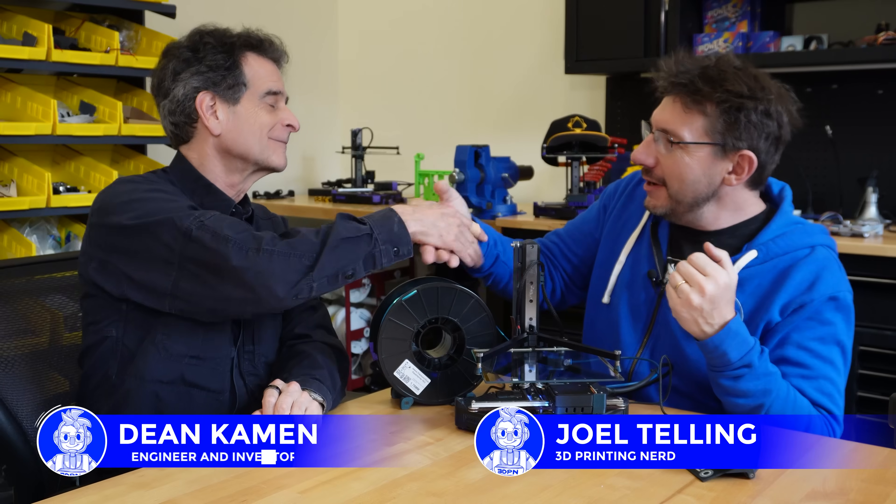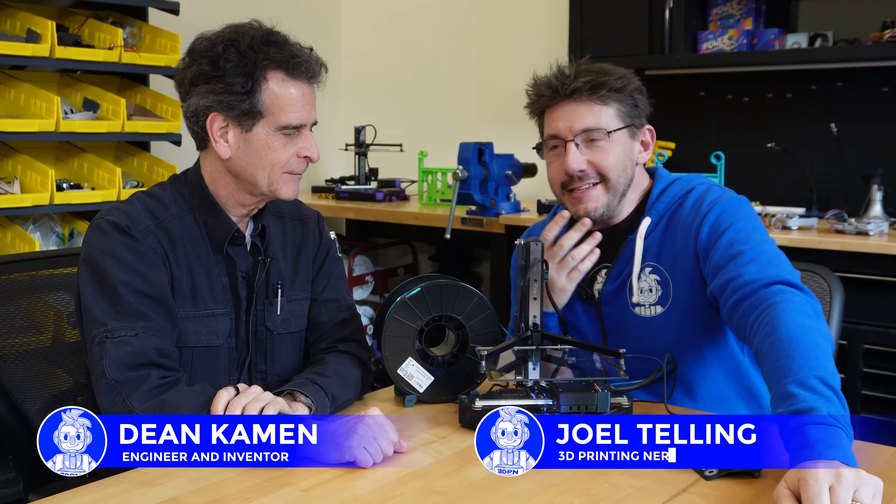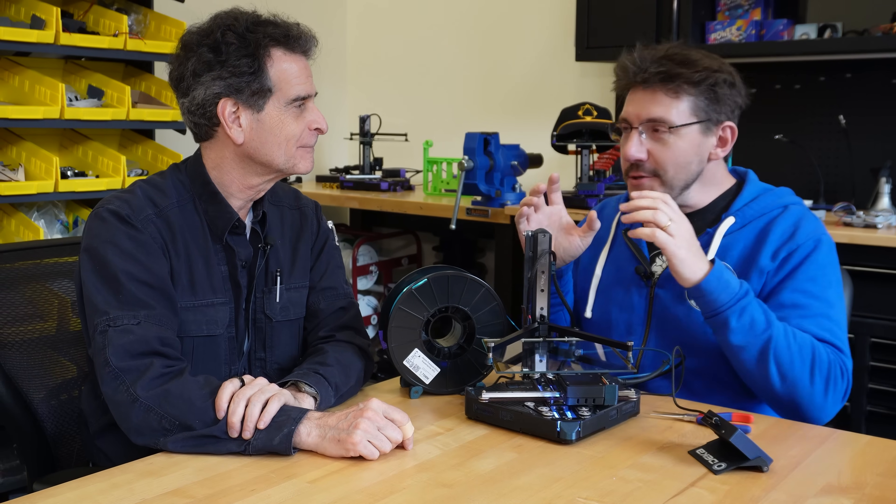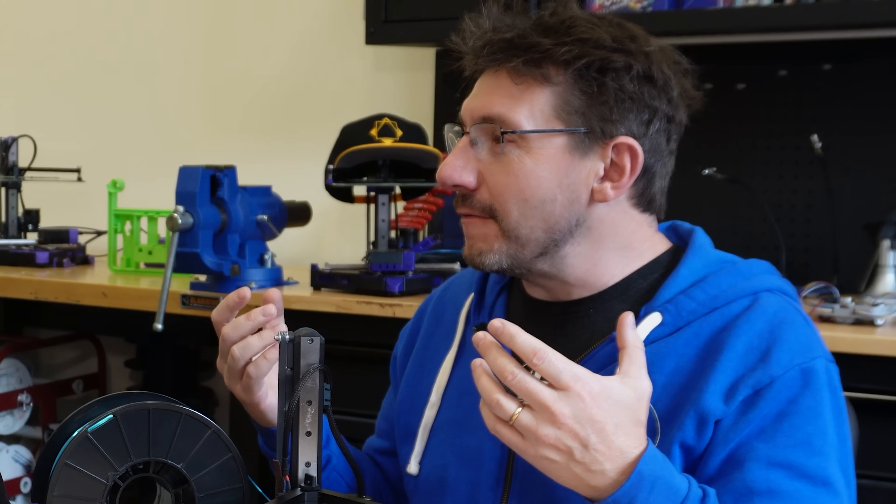Hey everybody, I got a really special show for you here. This is my friend Dean. How you doing? Great. Good to hear. Dean you might know as possibly the inventor of the Segway, but we're going to do something a little different. We're going to show a really cool 3D printer and we're going to talk about FIRST Robotics.